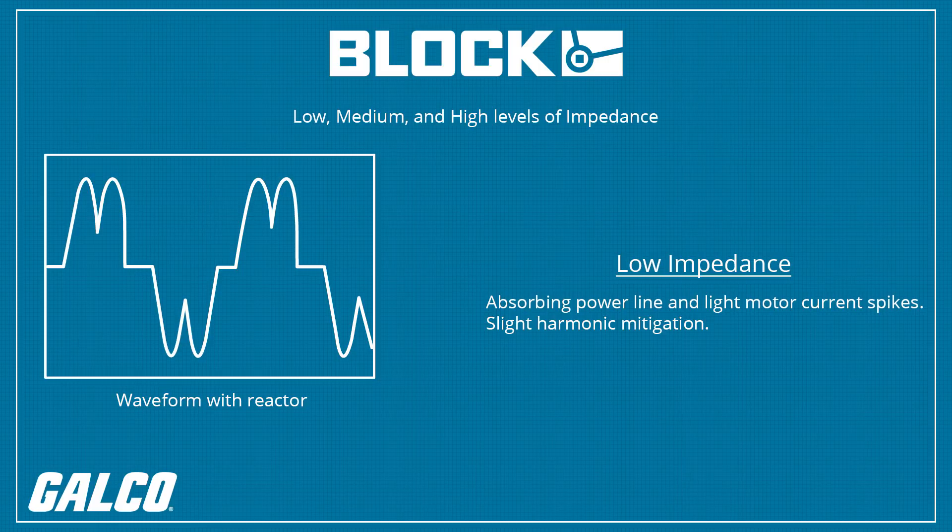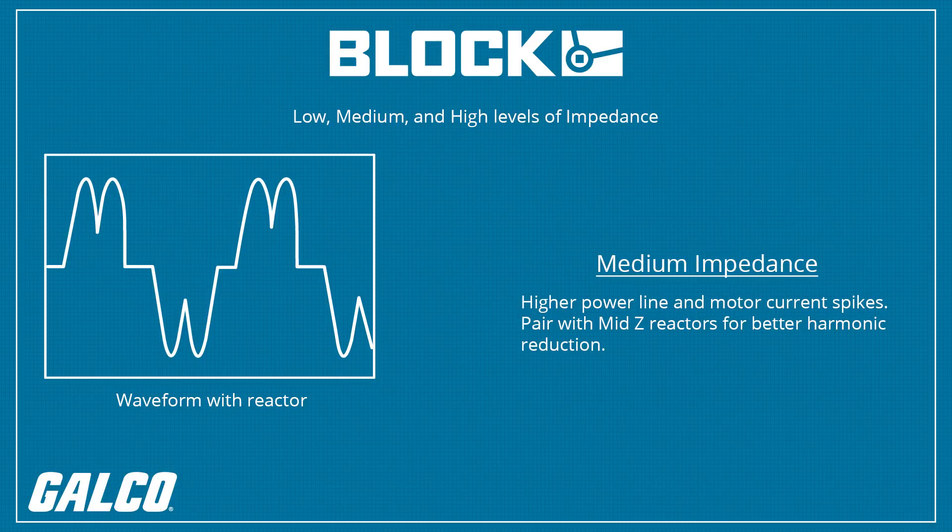Based on its frequency and depending on impedance, slight harmonic mitigation is also a benefit of this impedance range. Medium impedance is an excellent choice when higher power line and motor current spikes absorption is needed. Pairing this with MIDZ reactors can also achieve better harmonic reduction.